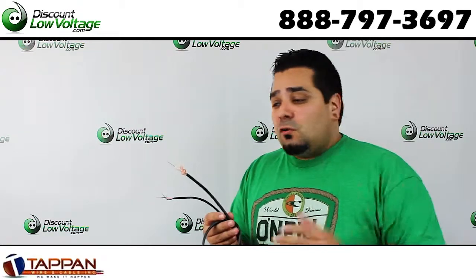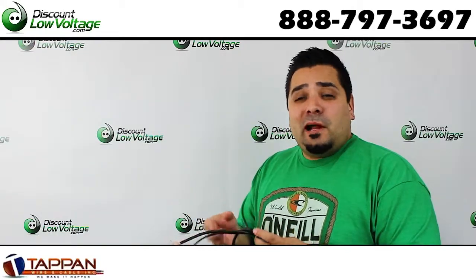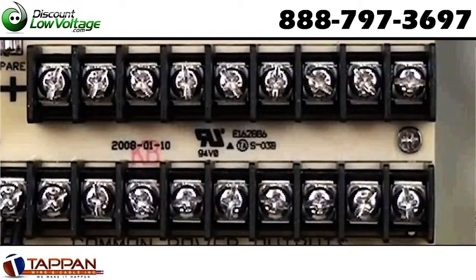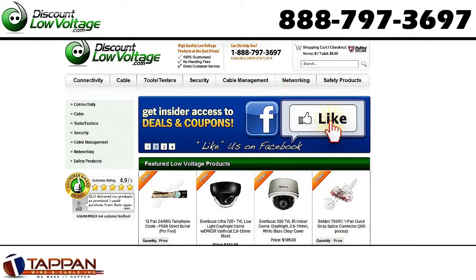Now if you're doing this yourself with the 18-2, and you're trying to power multiple cameras at your job site and straighten out the power, on our YouTube channel we also do a how-to with a power supply with the screw terminals. It's a pretty cool vid — you might want to check that out.